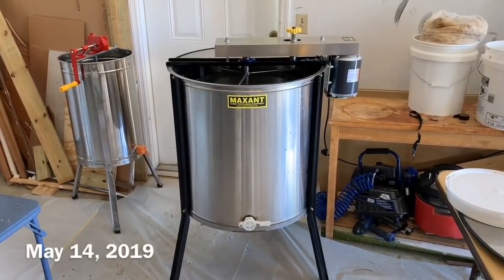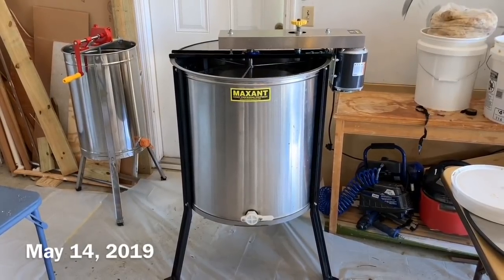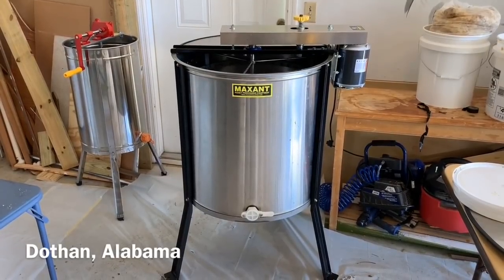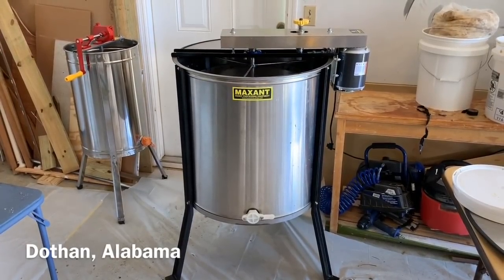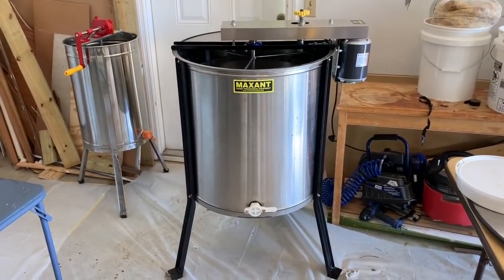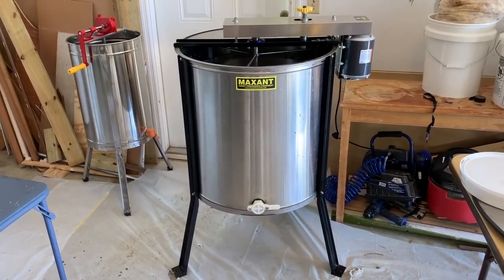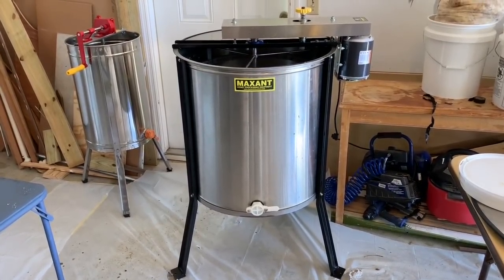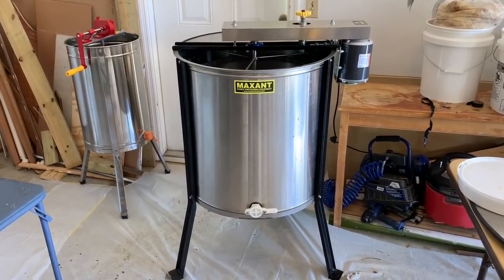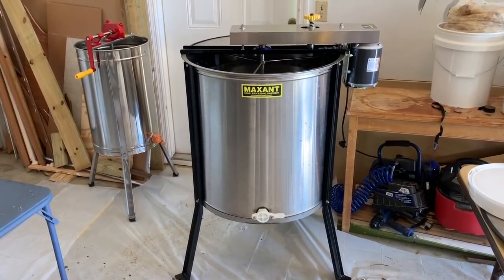If you have a Maxent extractor or are thinking about getting one, this next video may help you a little bit. As I harvested honey for the first time last year, I didn't find any directions on how to clean it. I take it apart to be able to clean it properly and I just had to figure it out by trial and error, so I thought I'd make this video to make it easier for those doing it for the first time. If any of you are aware of a video or instructions somewhere that explain how to do it in a better way, please let me know.